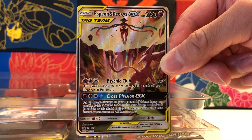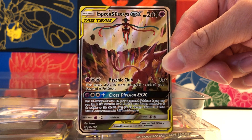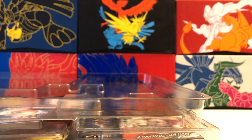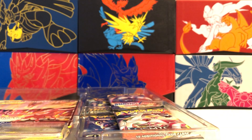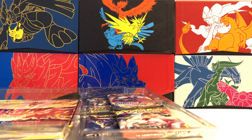Espeon and Deoxys GX tag team promo. Just a heads up: if you're looking to get this product, some of the centering on the cards can be off. So definitely check in the window to see if you got a centered card before you purchase, in case you care about that kind of stuff. Let me show you guys the last two promos — they're really stuck in there.